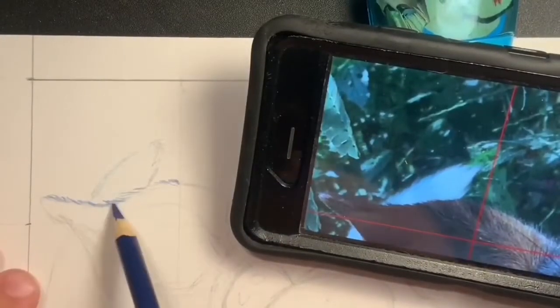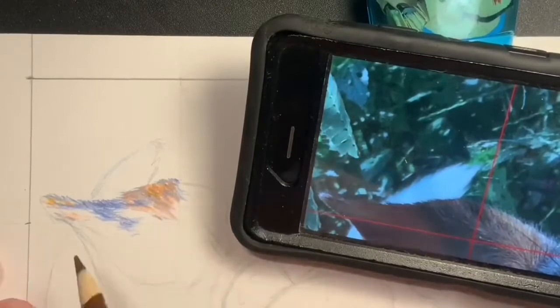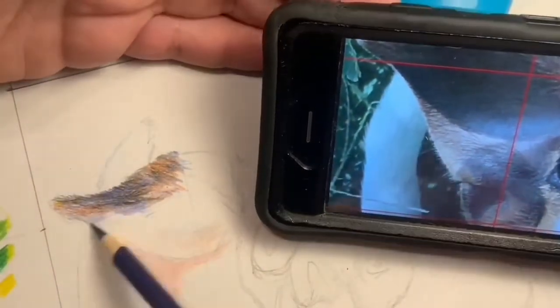Here I've lightly sketched it in, and now I'm going to go in with my color pencil. Notice the colors that I'm using — it does not seem totally natural, but as I zoomed in on that picture, those are the colors that I saw, so those are the ones that I used.